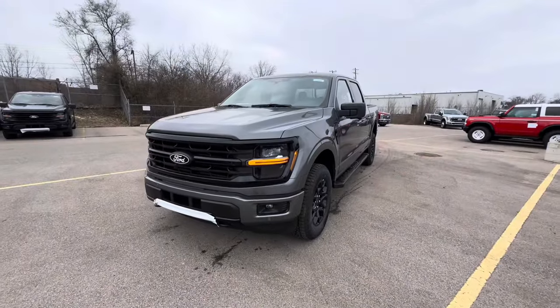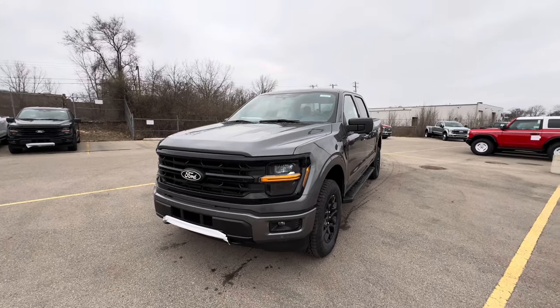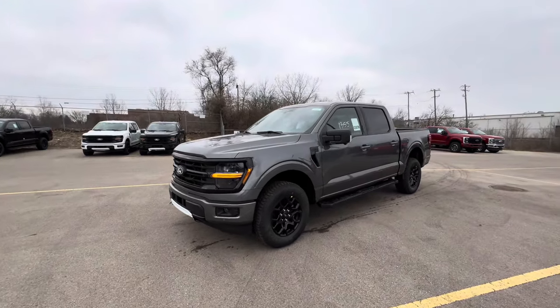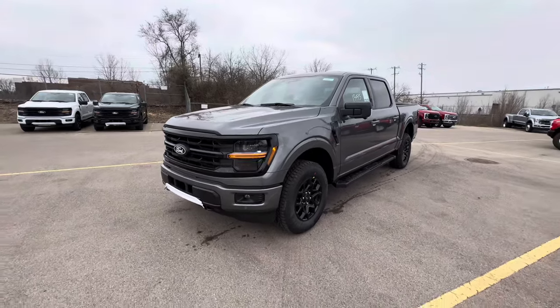What is going on YouTube? Welcome back to the channel, SinisterCoyote here today. I have a 2024 Ford F-150 XLT in carbonized gray for you guys with a 2.7 liter V6. We're going to go ahead and do a full exterior and interior walk around so you guys can check out this XLT F-150.